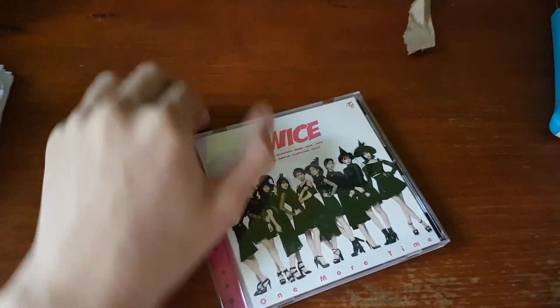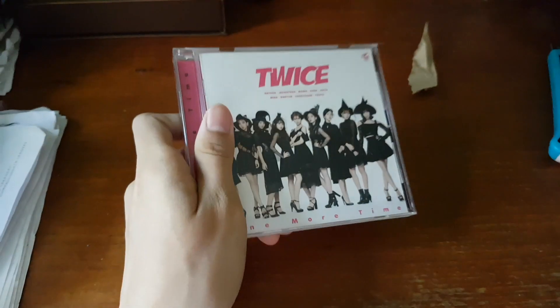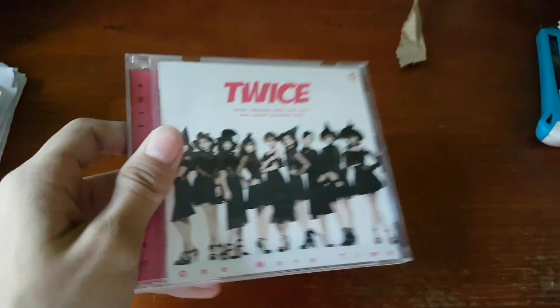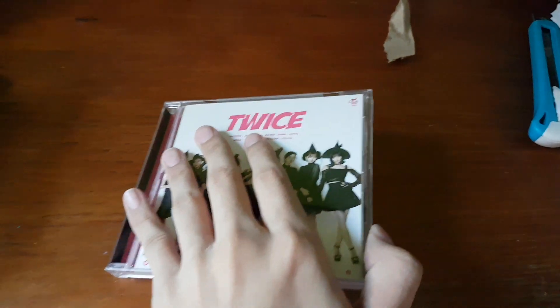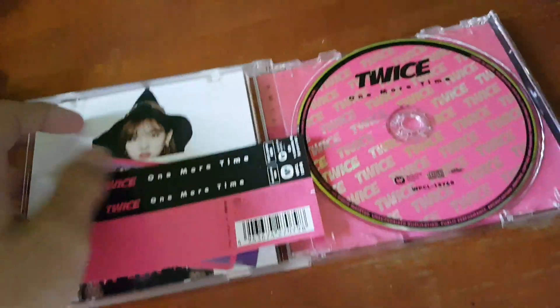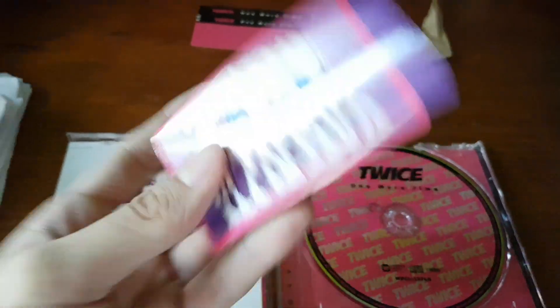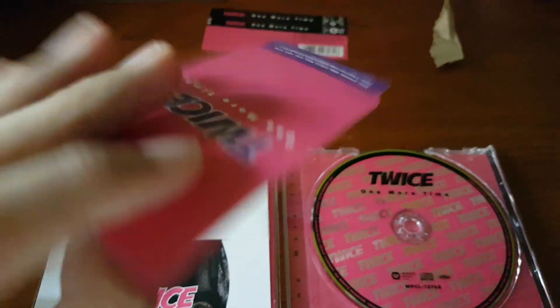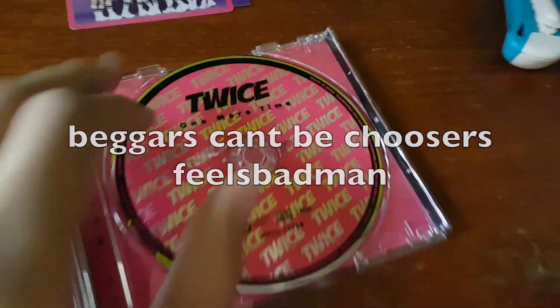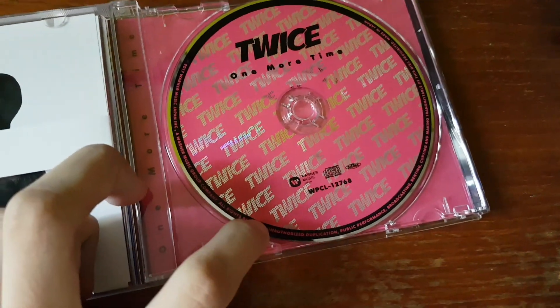This is the Once Japan fan club membership limited edition album. I bought this unsealed from Japan Homemaker, so it doesn't come with the trading cards, but it does come with the jacket photos. Opening this up — oh, it actually does come with a trading card! They gave me a trading card — that's pretty good, good PC though. And here we have the CD.